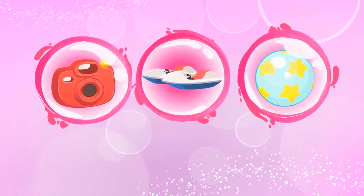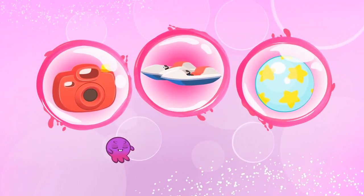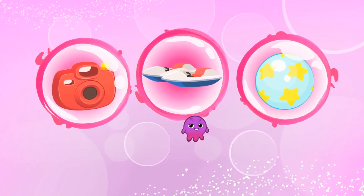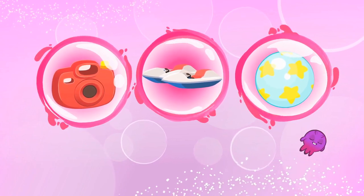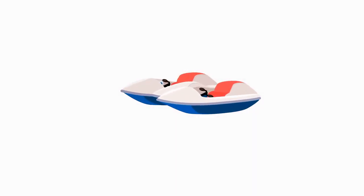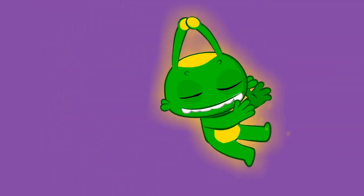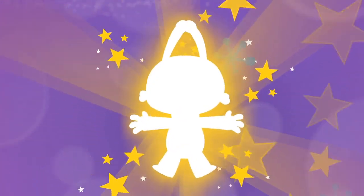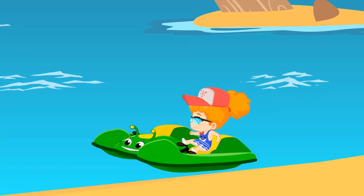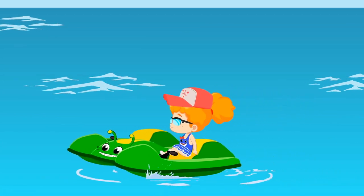Kids, what should Groovy transform into to get the fridge back? A camera? A paddle boat? Or a ball? Really good. Into a paddle boat. Come on, Phoebe. You can do it. You're doing it great. Keep moving.